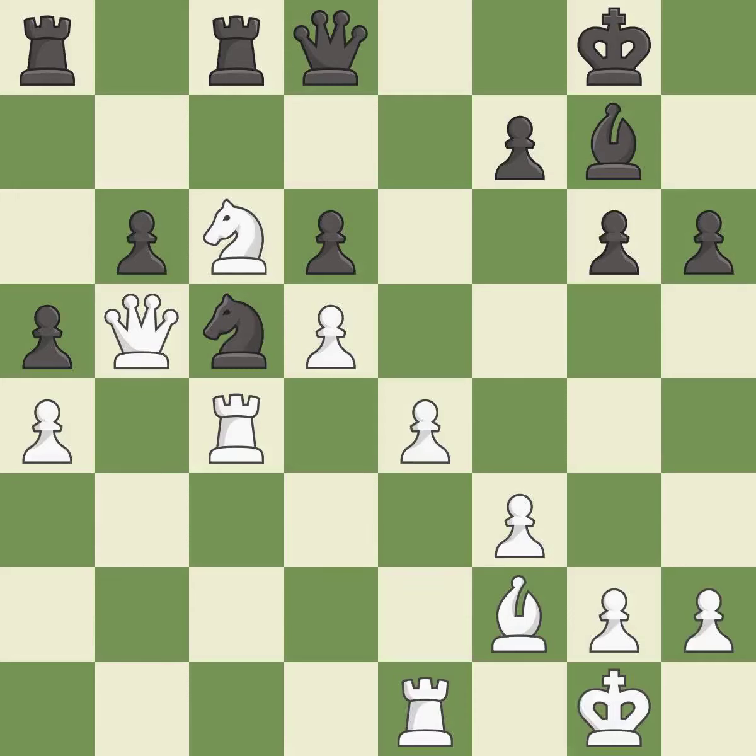Intense — that was a serious game. White really outplayed black in that one. The opening was balanced, but white overpowered black in the middle game.